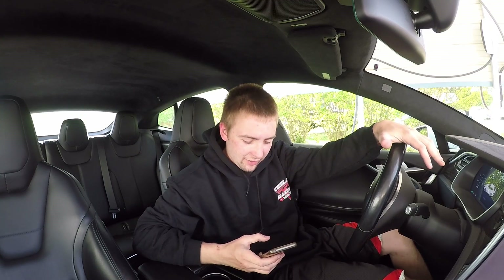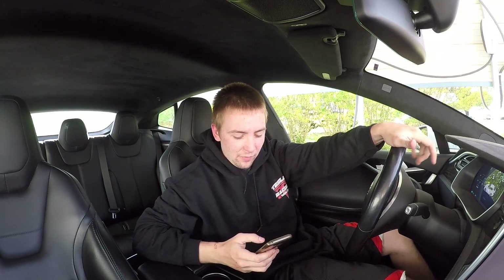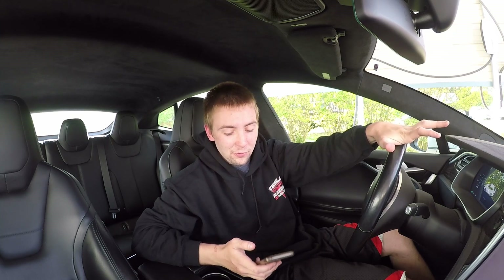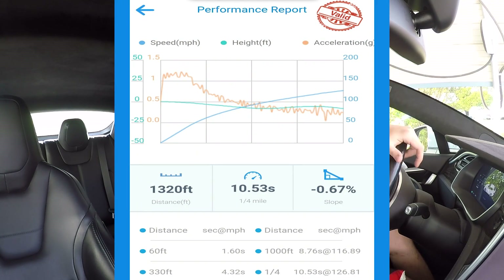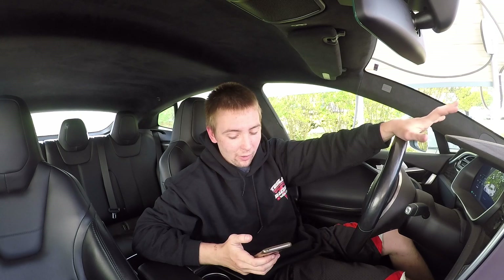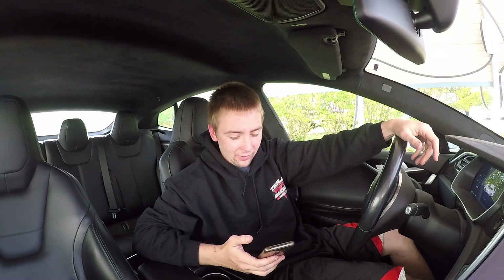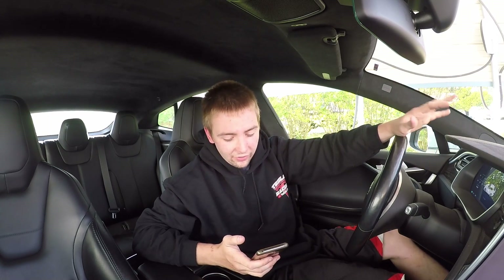Let's talk about the real technical stuff — the exact eighth mile and quarter mile times we just did. First pass, quarter mile: 10.53 at 126.8. That's probably about three miles an hour faster than anything we've ever run in the quarter mile. It might actually be faster than we went at Z-Max Drag Strip when we first got the Raven — I think we did a 10.53 or 10.54, so it could easily be our fastest pass, and it was on the street. The 60-foot on that pass was 1.60 — definitely not our best — but with the Raven, it seems like they've slowed the 60-foot down to really give it a lot more after that. Eighth mile for that time: 6.68 at 103.2. That's a really good eighth mile pass for this car.